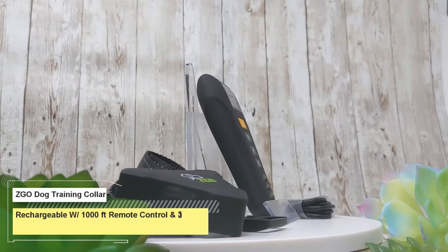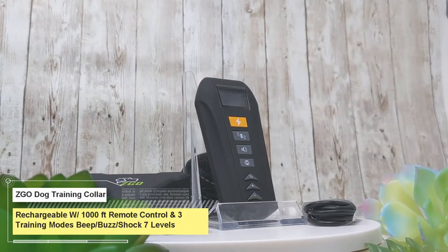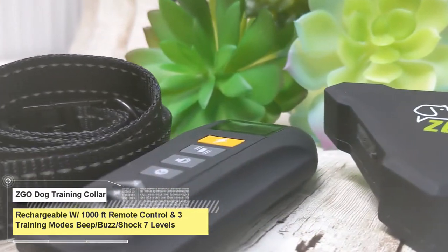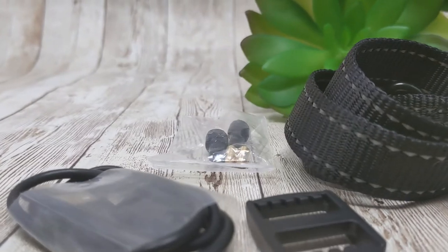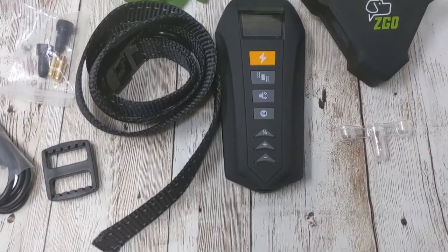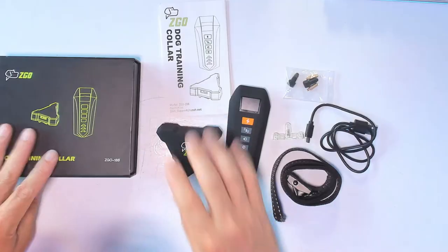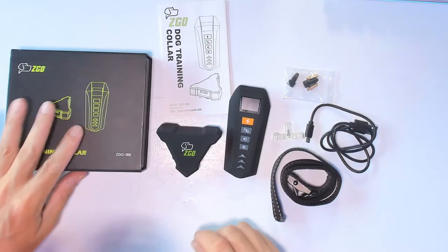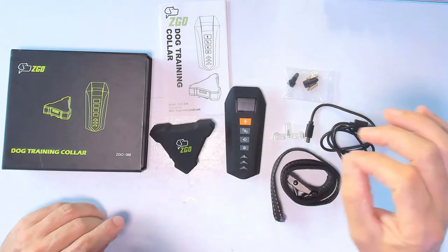Today we have a remote training collar. This one can work up to 1000 feet from the remote control, and with one hour of charging you will have 10 days of battery. Let me show you how the whole thing works. What we get with the unit: the training collar and remote control.